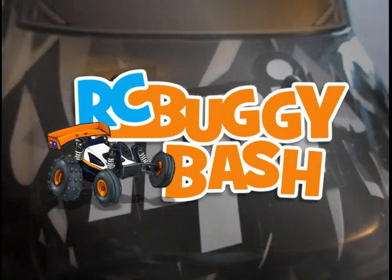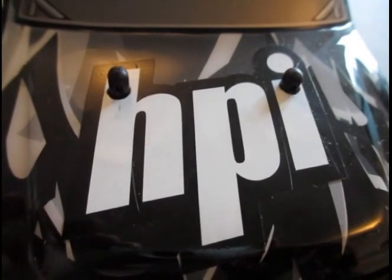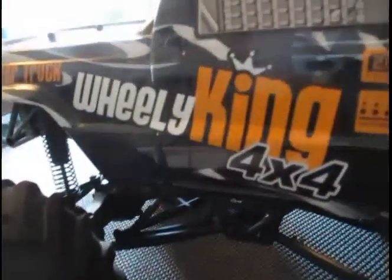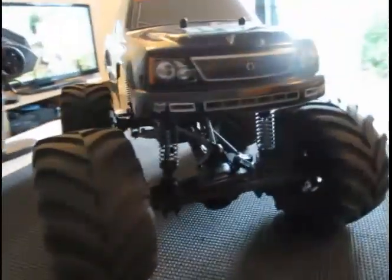Greetings YouTubers and welcome to RC Buggy Bash overview of the HPI Wheelie King. This is a great truck — it's another new purchase of mine and I've had it for a few weeks now.